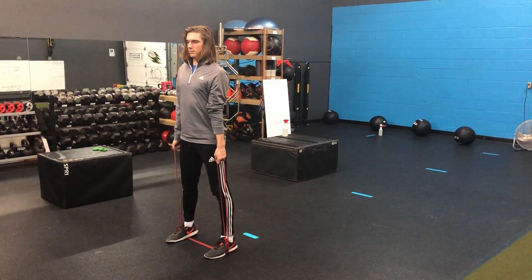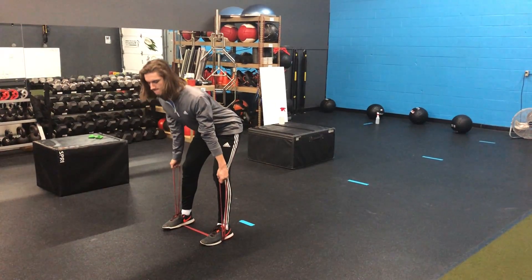Our goal is to feel this in the glute, lower back, and the hamstring position. It has a Superman chest through the whole time.